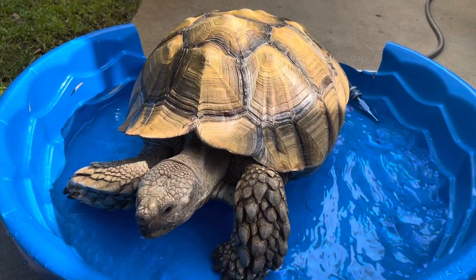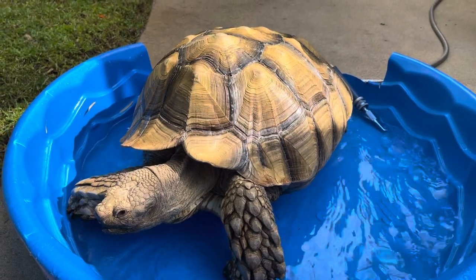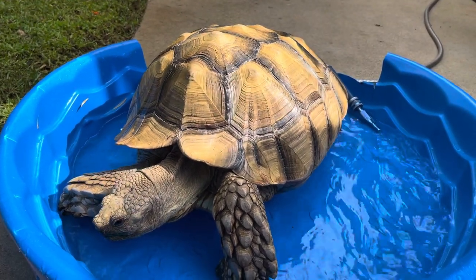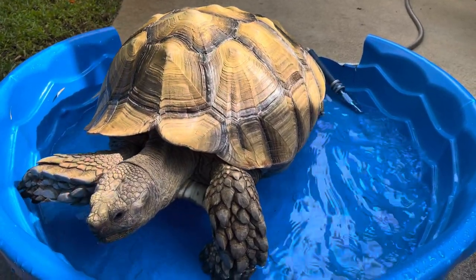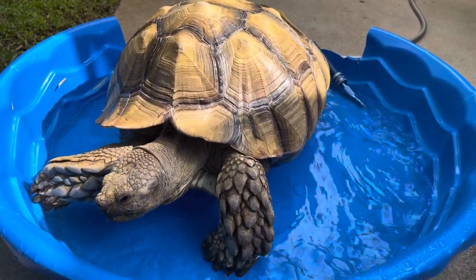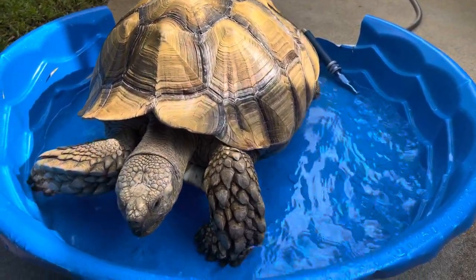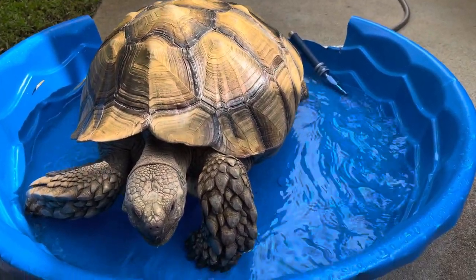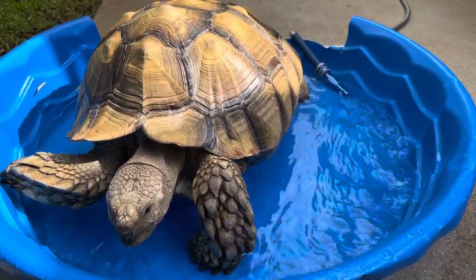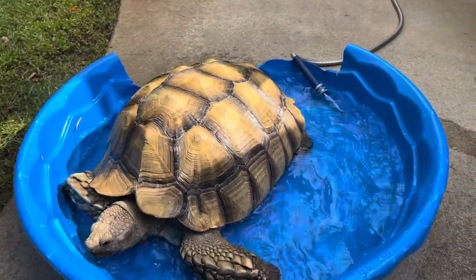I just want to remind you why it's so important for these guys to soak. He's a sulcata tortoise and he actually needs to soak about two or three times a week. If you have a baby one, they should be soaking daily in warm water for about 15 to 20 minutes. I offer him a soak every day and most days he takes me up on it.